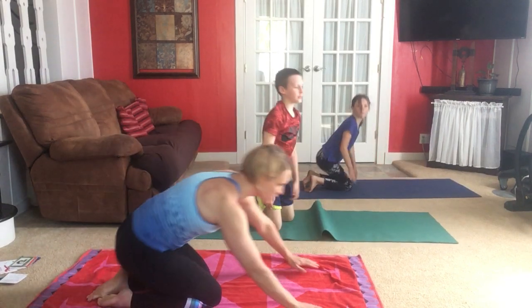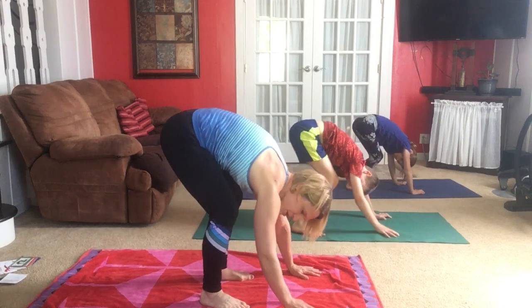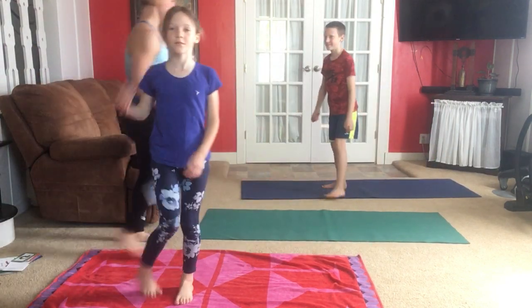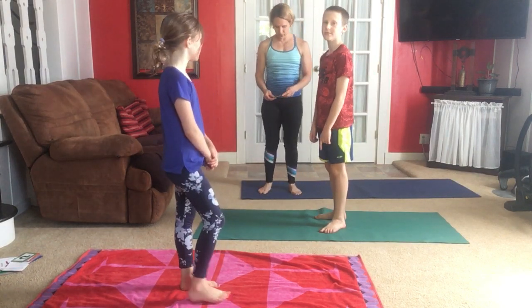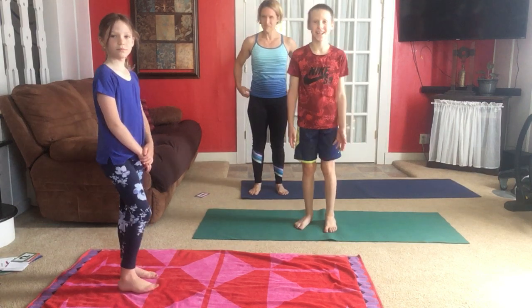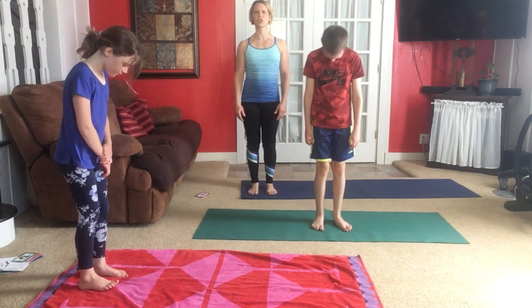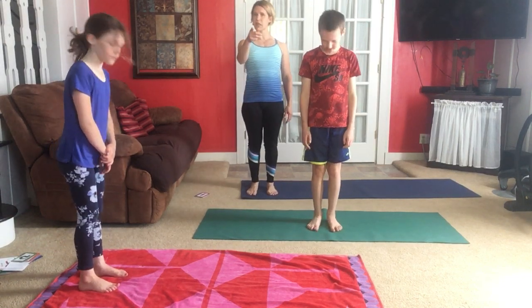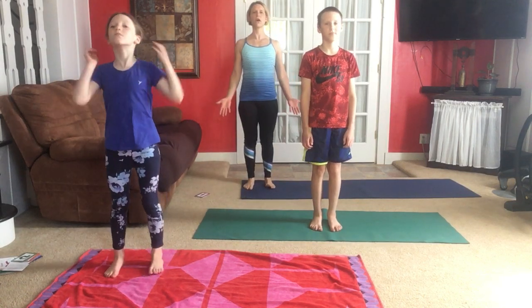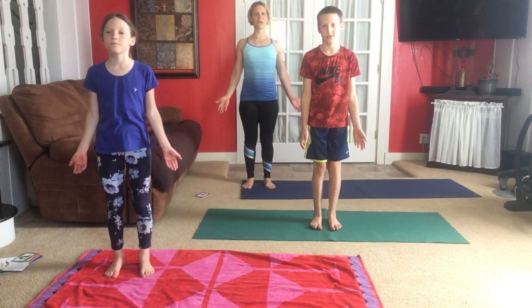Are we ready for some standing poses? From down dog, step your feet forward, walk them forward, and then roll up. Okay, facing me please — mountain pose. Look at your feet: they're a little bit separated, toes might be turned out slightly but not much. Mountain is just a standing-with-good-posture pose. Our palms are open at the sides and we're still breathing through our noses, chest open, shoulders pulled back slightly.